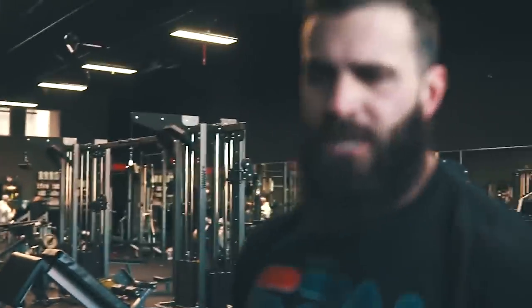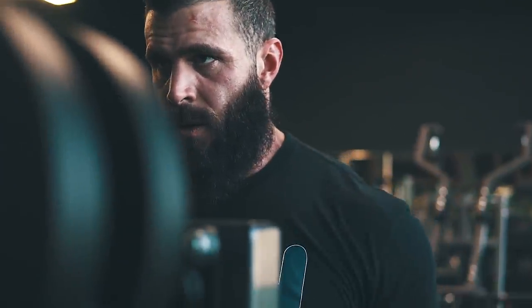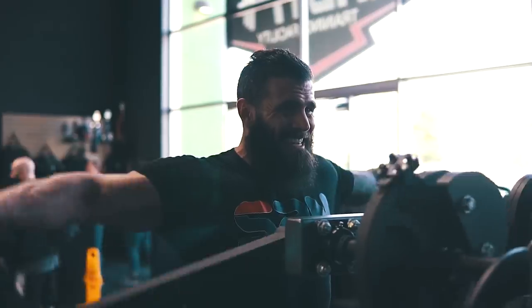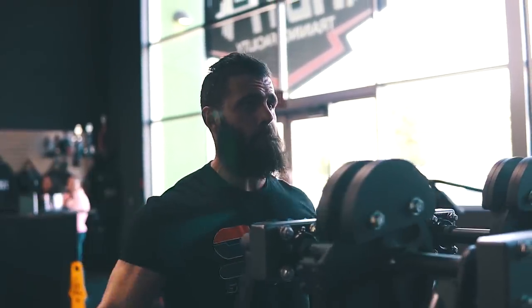A lot of gyms have a machine that you can do lateral raises on. I really like this one — it's Arsenal Strength. Focus on driving with the middle of your delt, keep it nice and slow, nice and tight. Try to get those extra two reps even though it's not a full rep. Push it as hard as you can — pump that blood through the muscle.